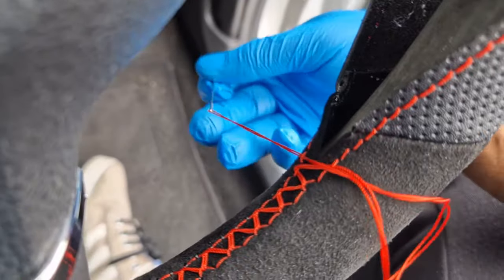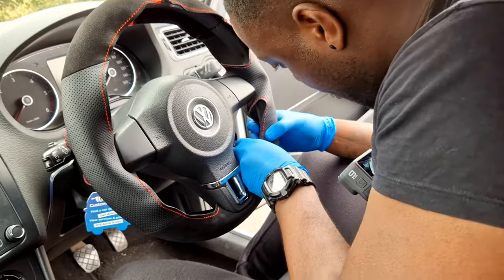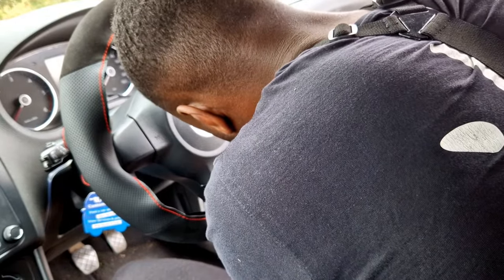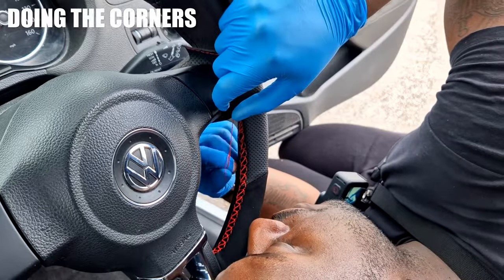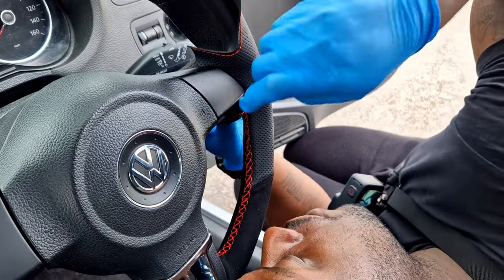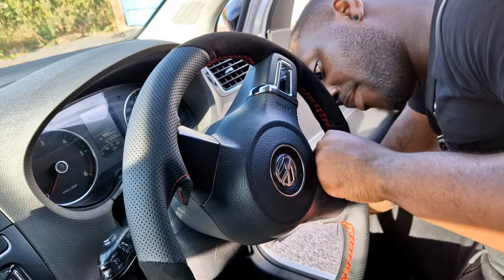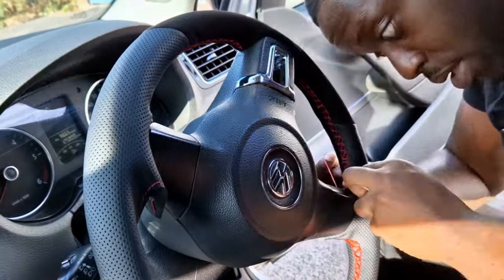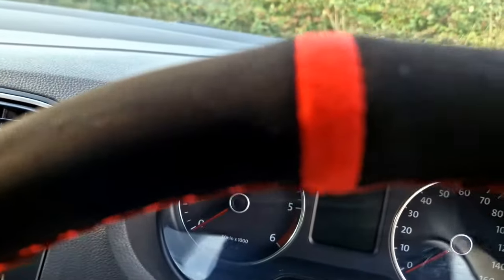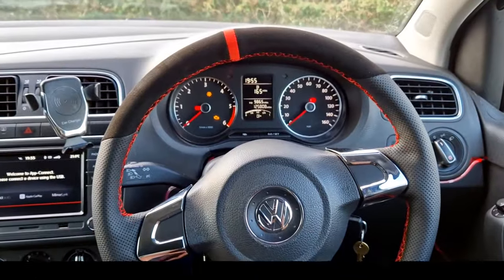Pull it through, just make sure, then pull a little. On this row I'm going to go through every single stitch until we get all the way to the top. That's the steering wheel cover — I'm happy with how that turned out.